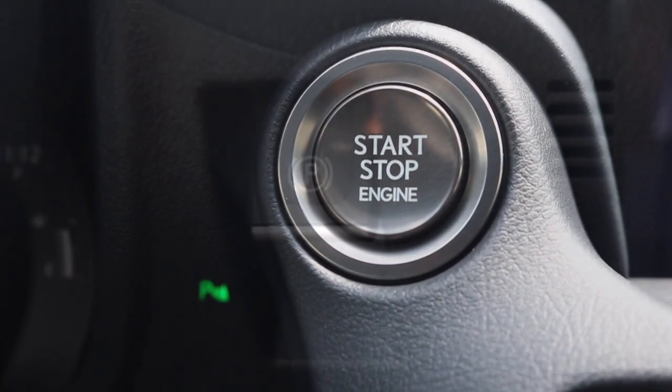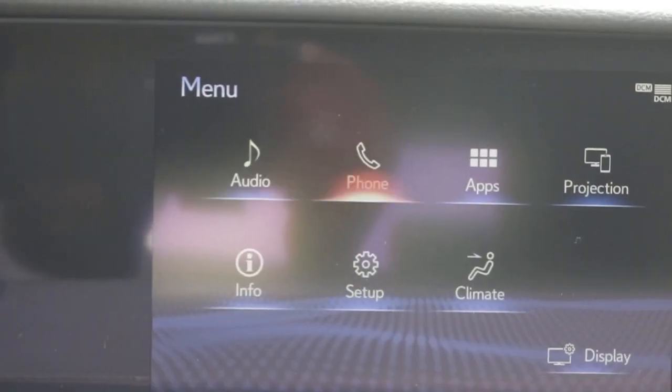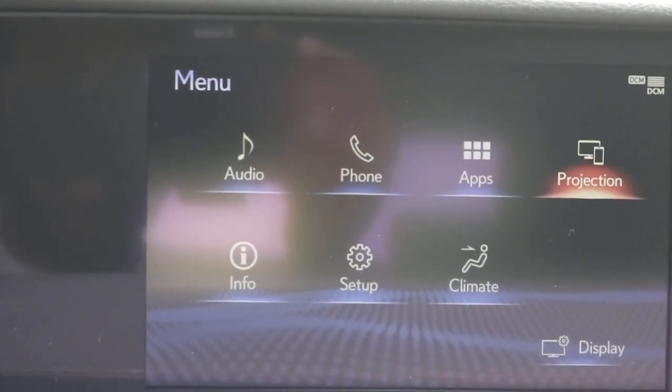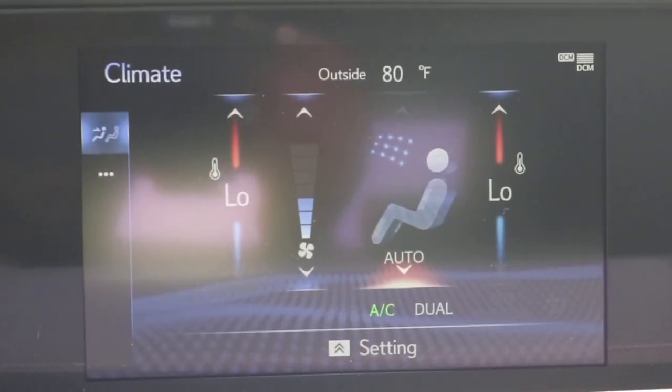The buttons right here are your hood and trunk release. You have your engine start/stop button, aka your push button start. This particular model has keyless entry. You have your electronic parking brake. We're looking at an 8-inch screen with the next generation touchpad alongside Android Auto and Apple CarPlay.